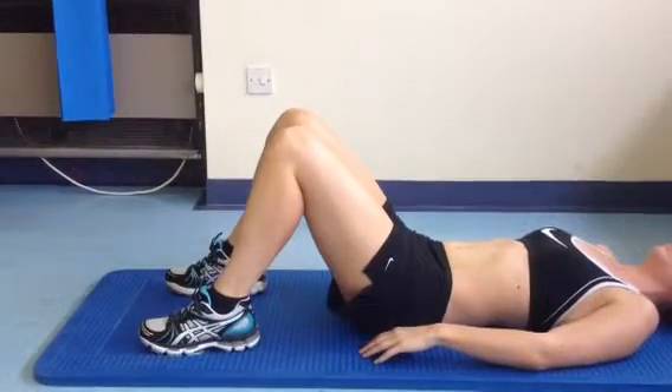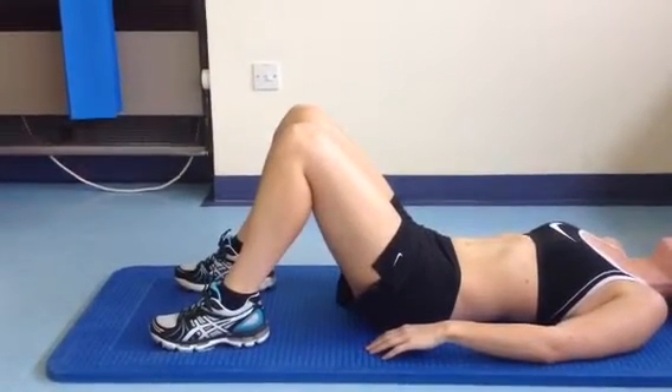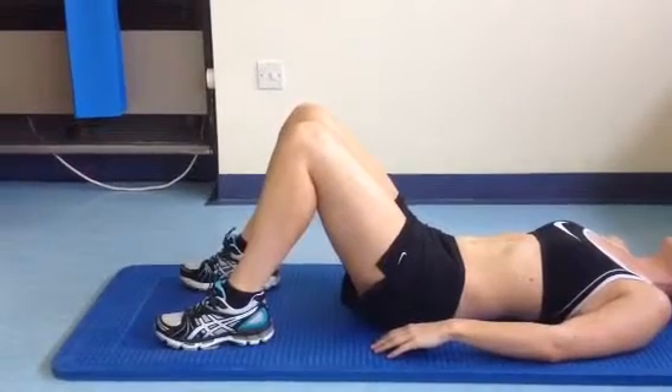This is another back rehab class exercise. It is called bridging.